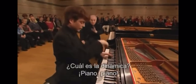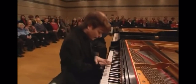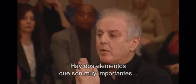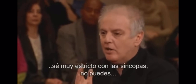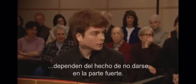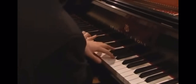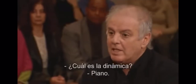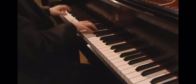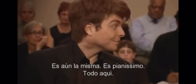What is the dynamic? Piano. What is the dynamic? Piano piano. What is the dynamic there? It's still the same. It's pianissimo. Everything here.